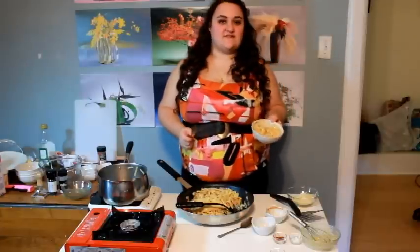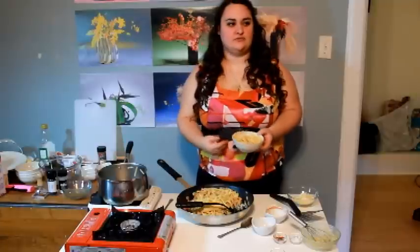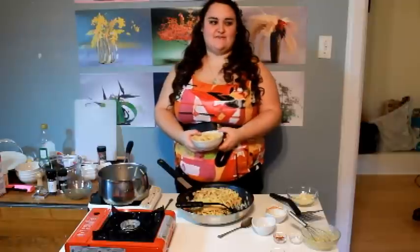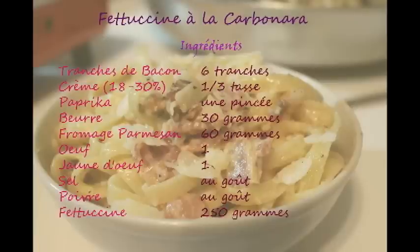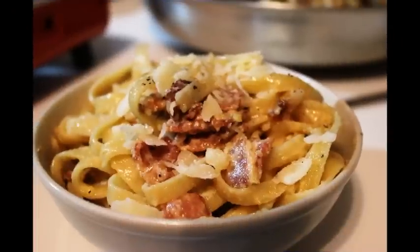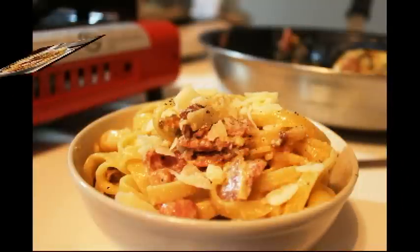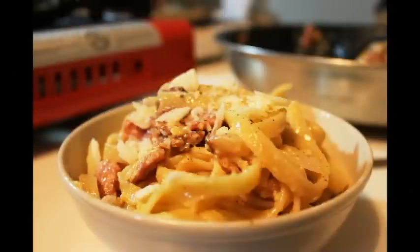So every week I will try to put online a recipe. I don't know what I'm going to do, but it's going to be a recipe for Canadian, American or European cuisine. Thank you for watching, and watching every week will make me a pleasure. Bye bye!